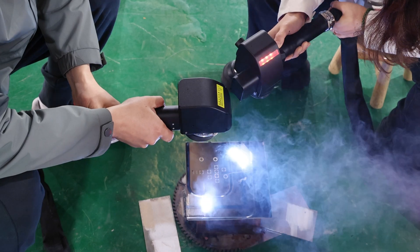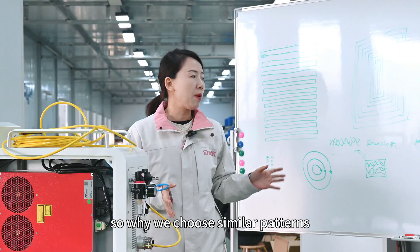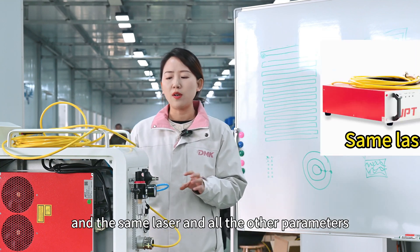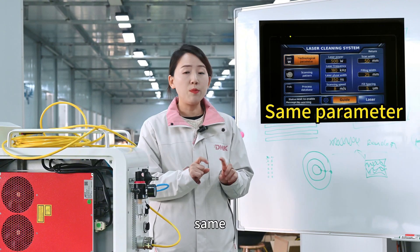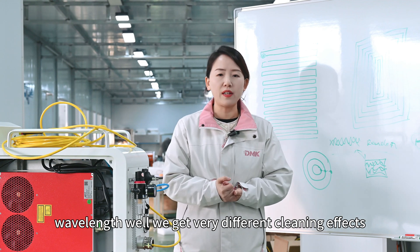Why? Even when we choose similar patterns with the same laser, same power, same speed, and same width, we still get very different cleaning effects.